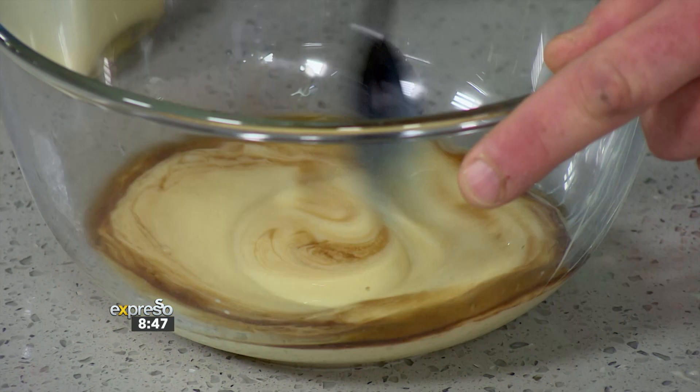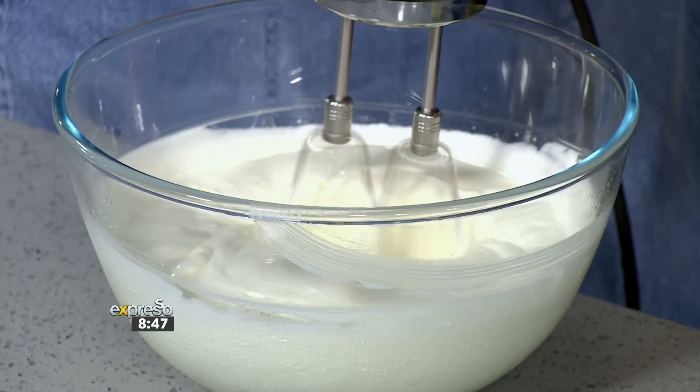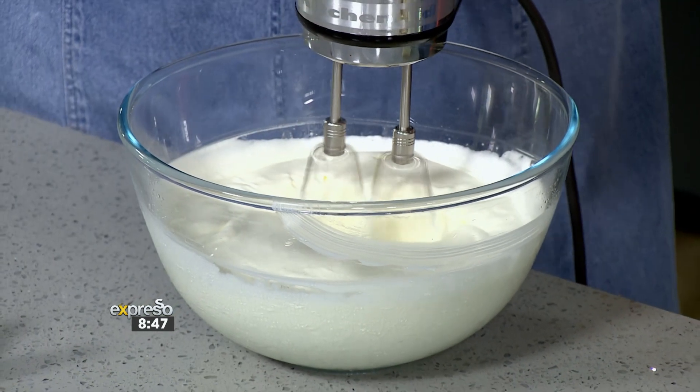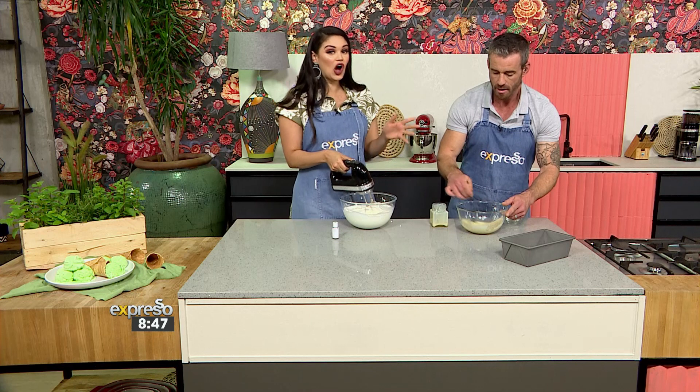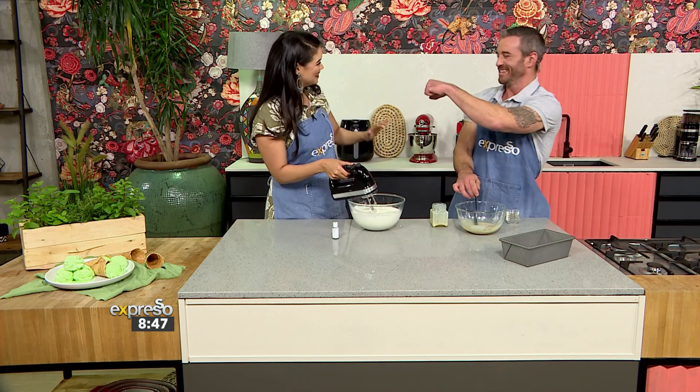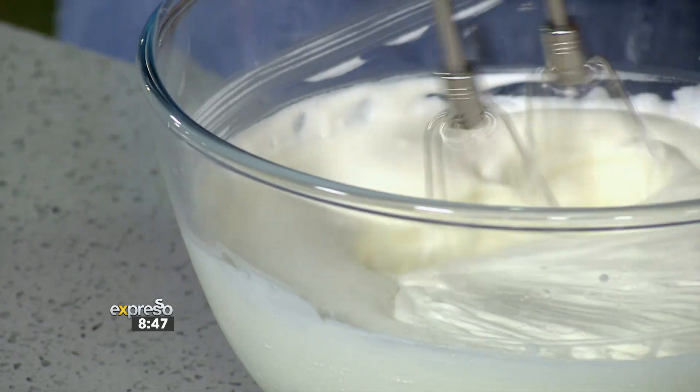Then we're going to mix these guys together really nicely and add it in here. This is where we need to control how much green we want by adding the food colour. Mint is a soft green colour, but you can go full Hulk if you really want to. Or we can keep it measured — thank you for using that reference on behalf of all the big kids out there.